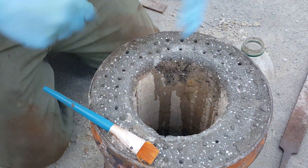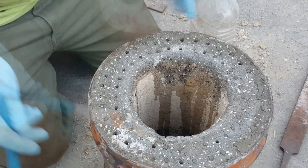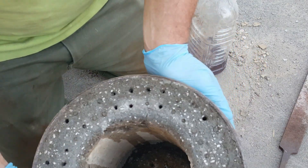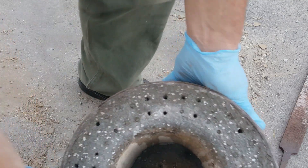I just poured a big old puddle down there and it just soaked it up so fast. I don't know if you can see that.